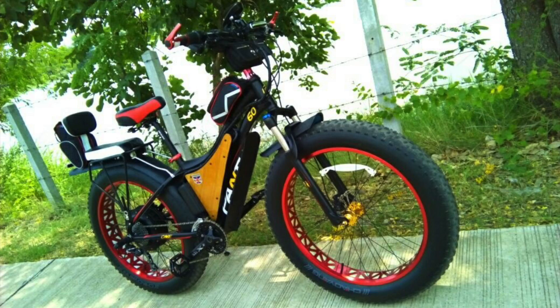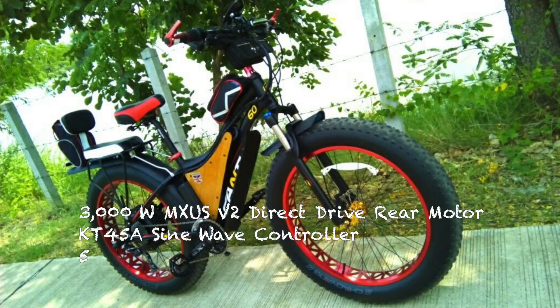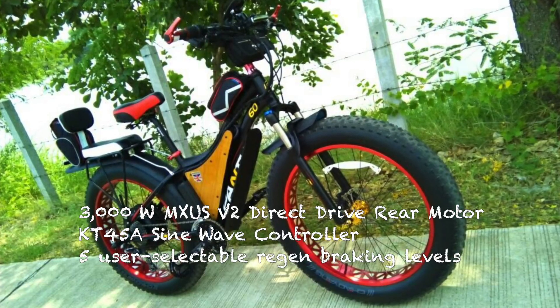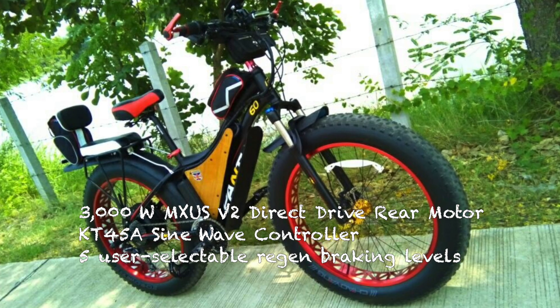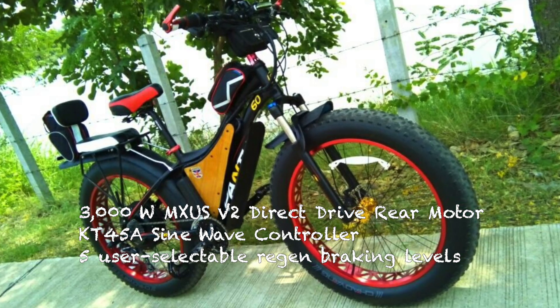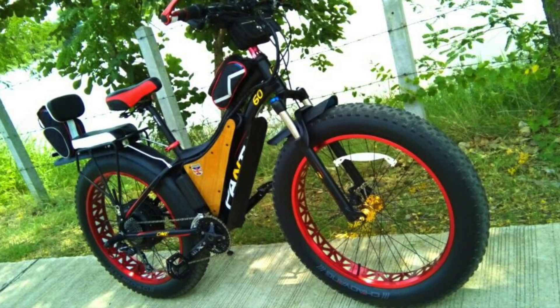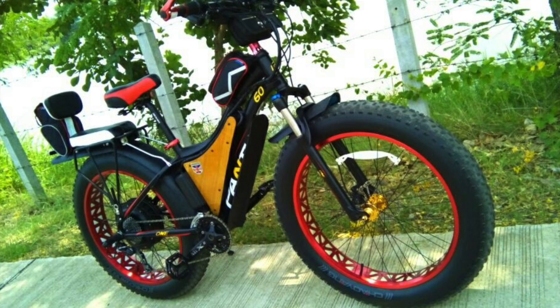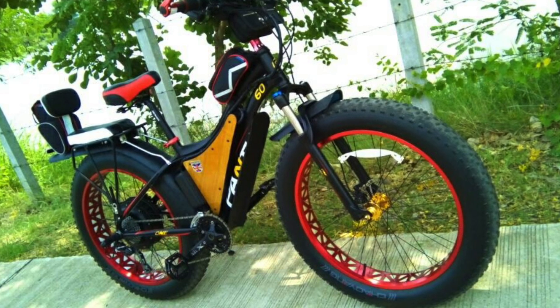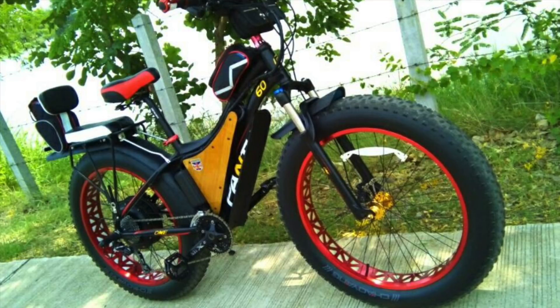This is John's bike from Thailand. He has a 3000-watt MXUS V2 motor and a KT 45-amp sine wave controller with a KT LCD6 display that has five user-definable levels of braking assistance. John normally uses level three, which he says gives good braking from higher speeds without being too strong. He's not sure exactly how much energy he's recovering in percentage terms, but he says it really saves on brake pad wear, just like on Hadrian's bike.